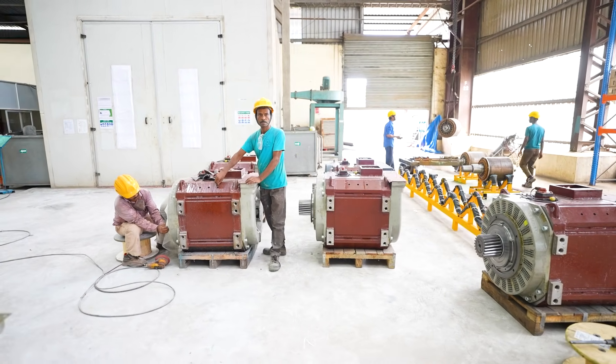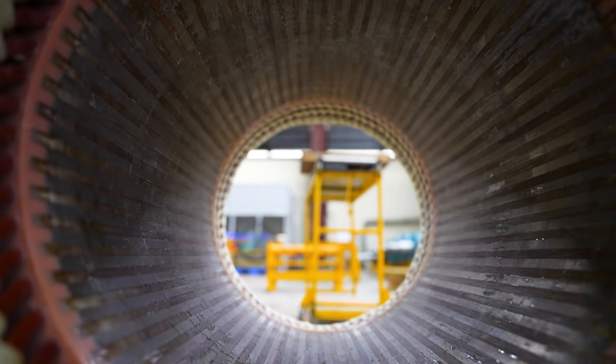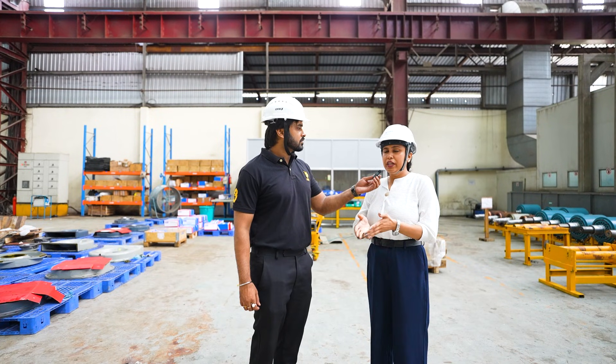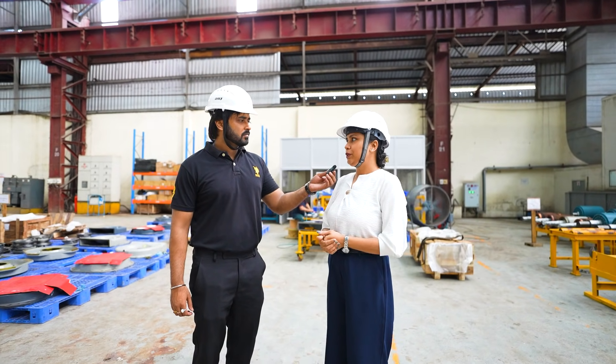After painting, the final product is sent to quality for the quality check. Every motor produced here will undergo testing and quality check, ensuring that whatever goes out of this place is 100% fully proven and efficient working can be achieved from that motor.